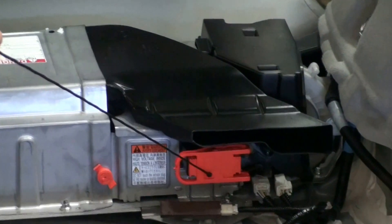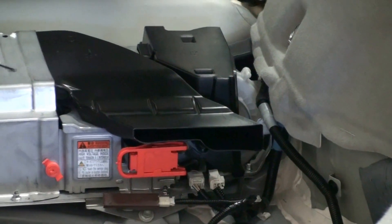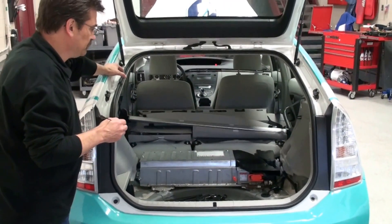Over here, this is the manual disconnect, and that is used to disable the high voltage system. So when you're servicing the vehicle, you can make sure that the system is safe.